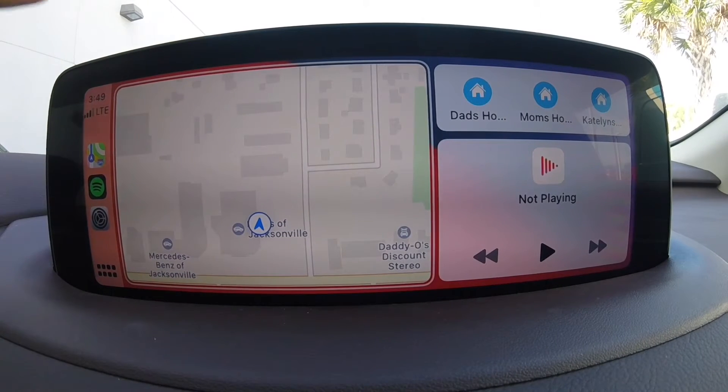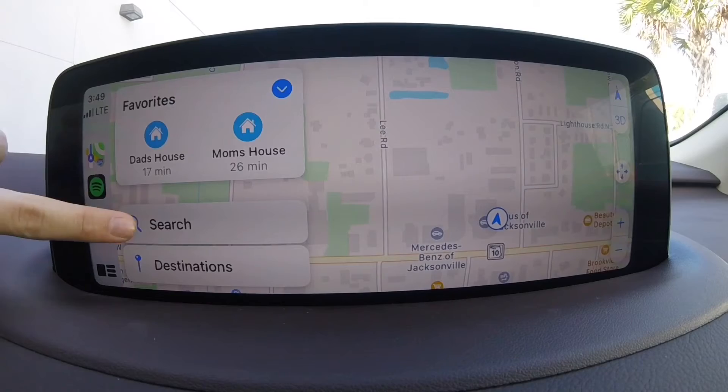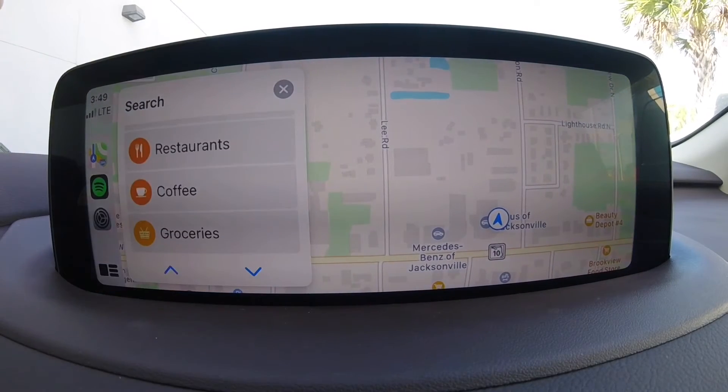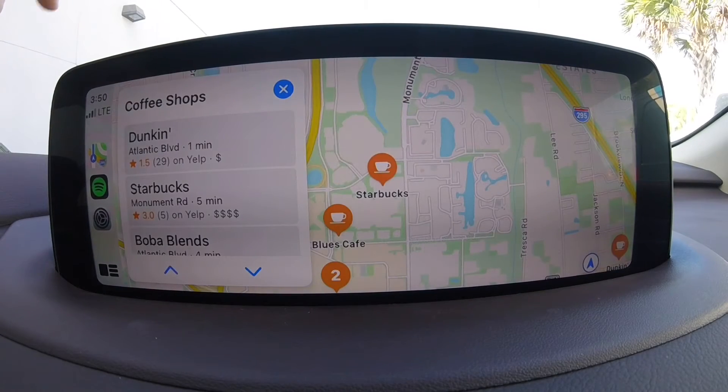One of the most helpful features in this Apple CarPlay system is its Apple Maps navigation. For this example, we can use this to go to a coffee shop — we'll go to Starbucks. So we'll press coffee and select Starbucks here.